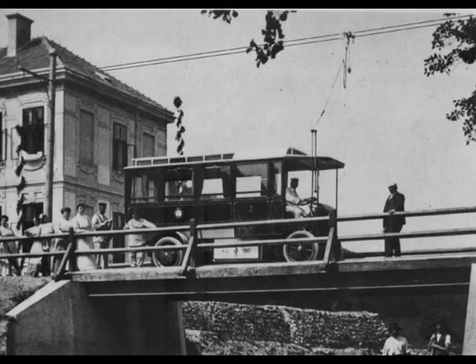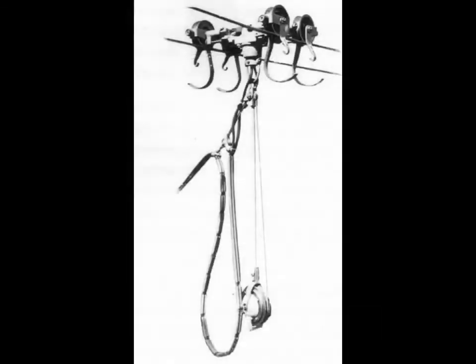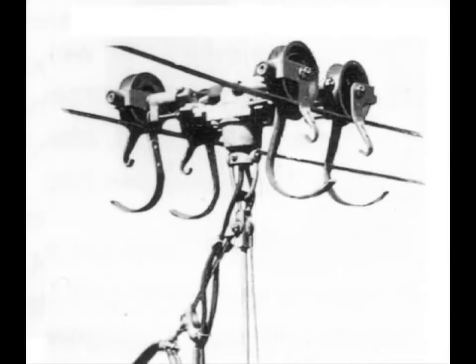In my research about the trolleybus history, I discovered this curious current collector system, and I was so interested to the point of building a replica, trying to know how the operation of those earlier trolleybuses could be.